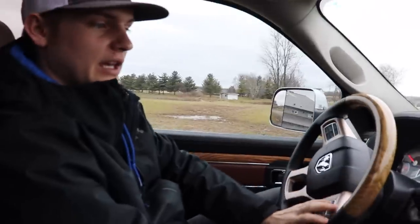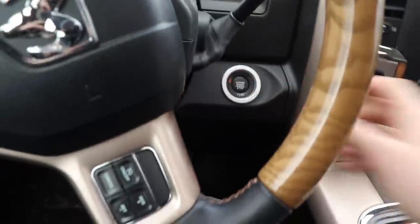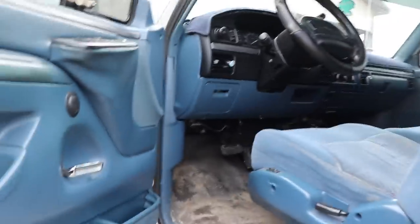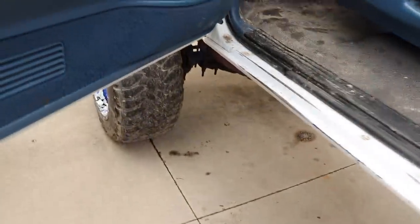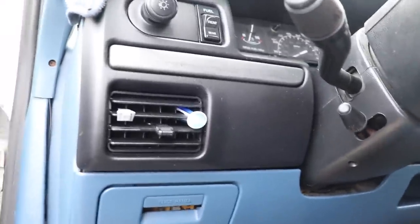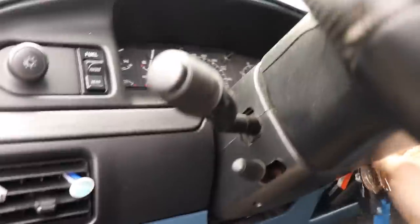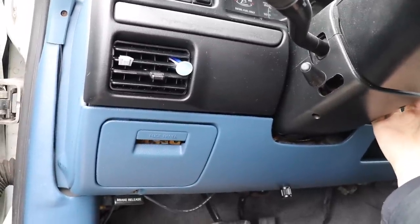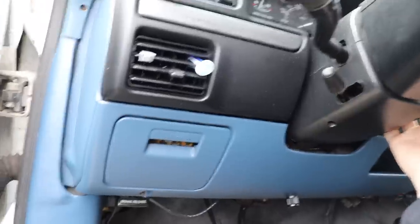We're back at the house. We're going to be putting this exhaust tip on — we went over to the other property but the saw blades and tools weren't there. 'Smalls' is plugged in right now and I'm hoping it'll start right up. We're going to let it run while I'm putting on the exhaust tip. This truck has sat for about a week since the last time we drove it.